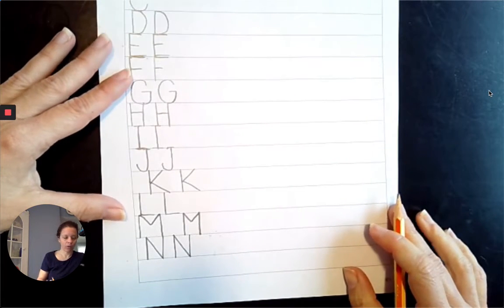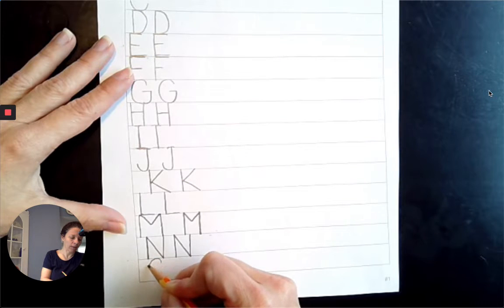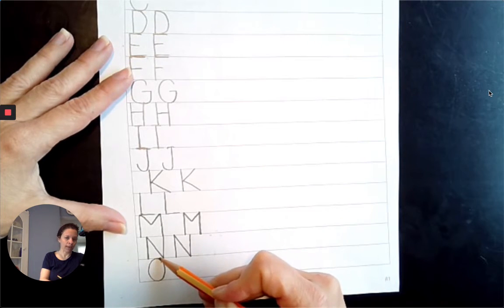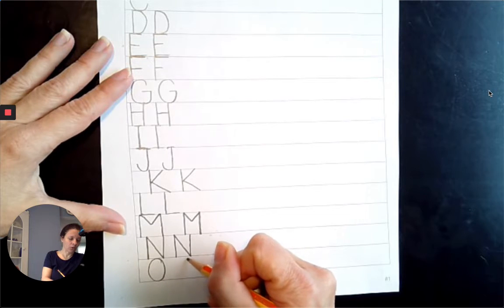Next comes O. This is going to be 2 o'clock, to 10 o'clock, to 8 o'clock, to 6 o'clock, to 4 o'clock, back to 2 o'clock.